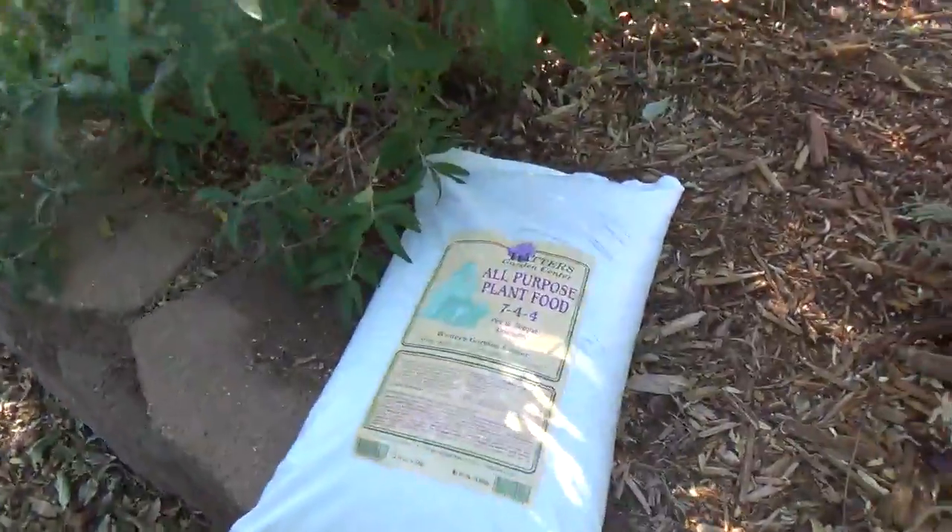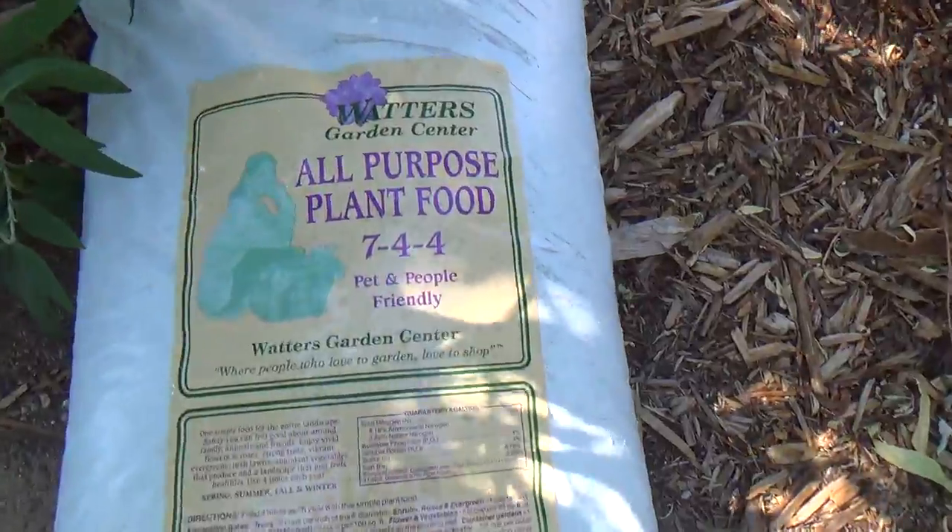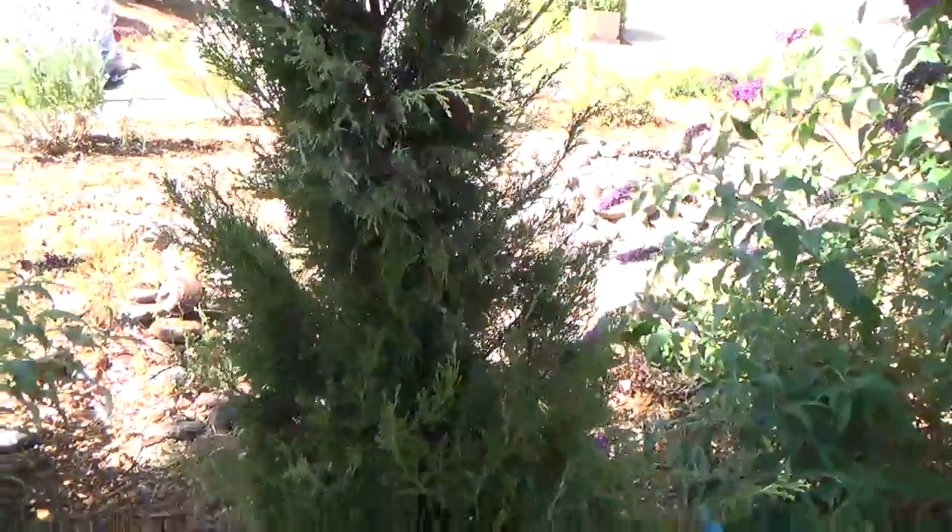So two-fold: Captain Jack's Dead Bug Brew for immediate relief, plant protector for the long term, and one application lasts the entire season. In about two weeks, I'm going to fertilize with this all-purpose plant food — it's an all-natural 7-4-4 food. Water it in. That'll be a brand new plant when we're all done.